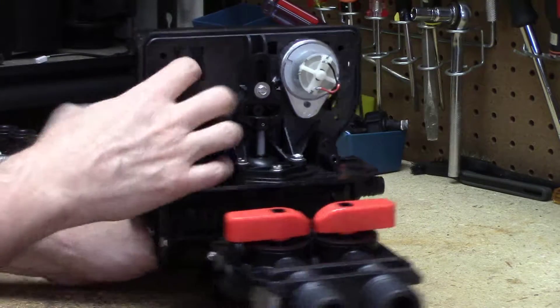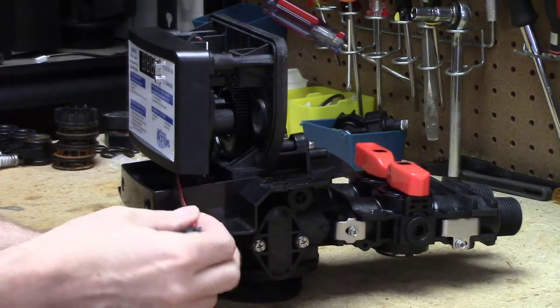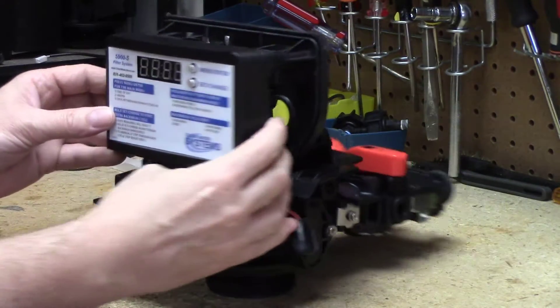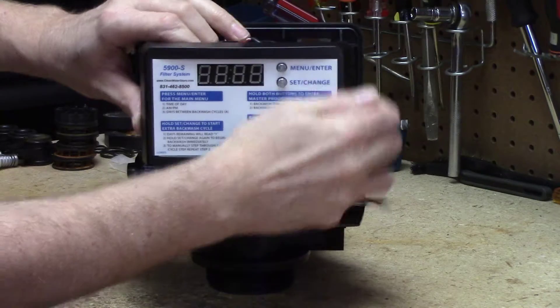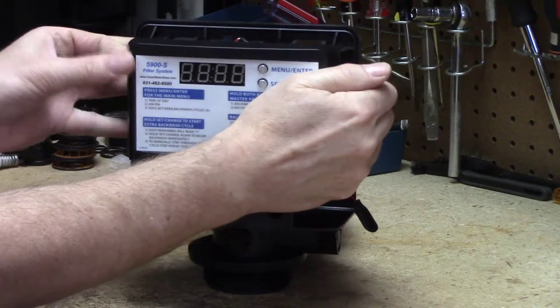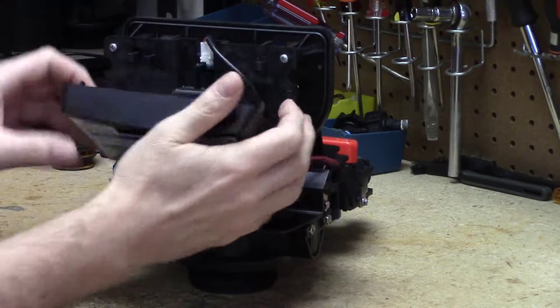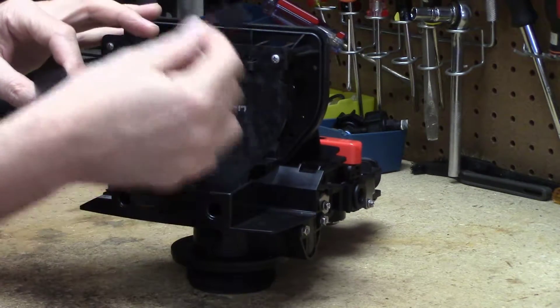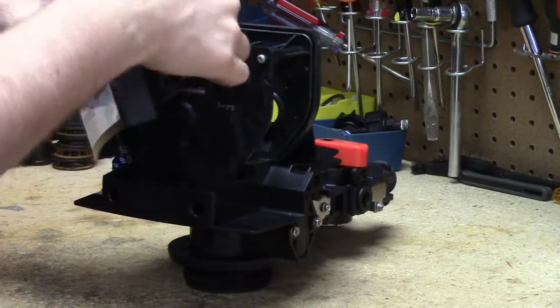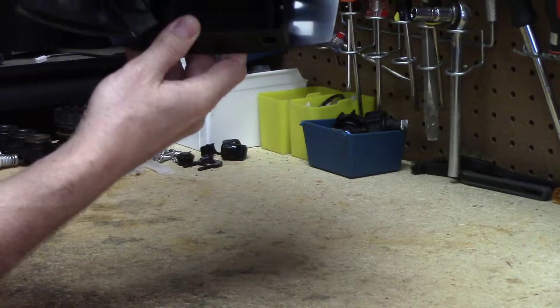Either way, take this lead, fish it back through here, and when you get it back down here, you're going to come over and remove this panel — it's not going to come completely off because you've got the cables attached to it, but there are a couple of tabs and it's easily removable. Once you get it off, it'll move a little bit and then you'll see that the lead is connected to the circuit board.